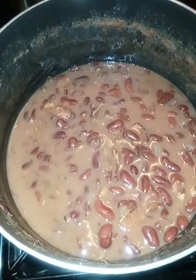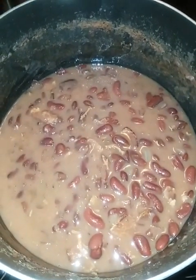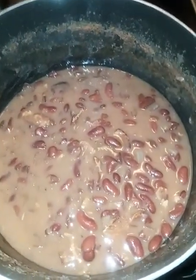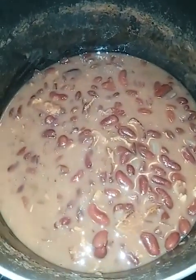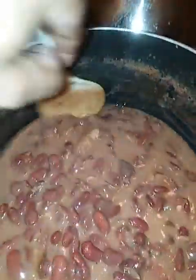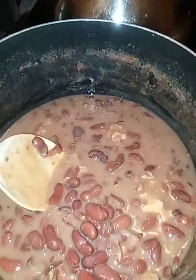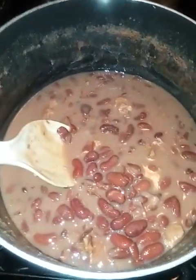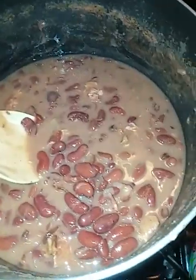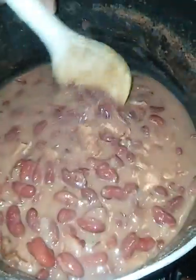I had it sitting on my tripod with the ring light and everything. I saw the numbers moving but I just didn't think about it. Anywho, so this is my version of Popeye's red beans, and over here is the rice. Let me tell y'all what's in here — I let it boil down to a nice broth.